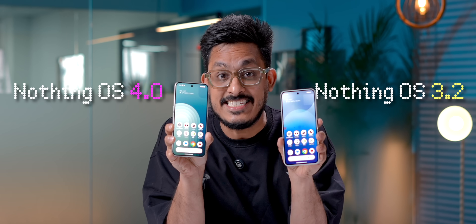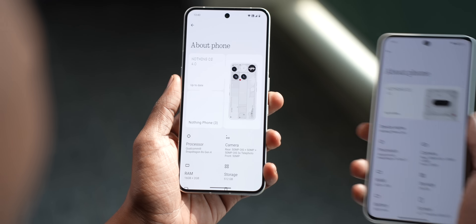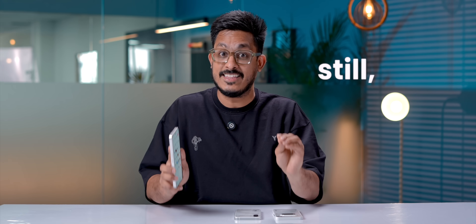This is NothingOS 4 and this is NothingOS 3. Visually, there's no difference at all — absolutely nothing. When I installed NothingOS 4 on my phone, my teammate didn't even believe it was the latest version. I had to open the about page to prove it to him. So visually and feature-wise, there's very little to talk about. But still, there are some interesting things hidden here and there, and a very cool concept that I think only Nothing can pull off.